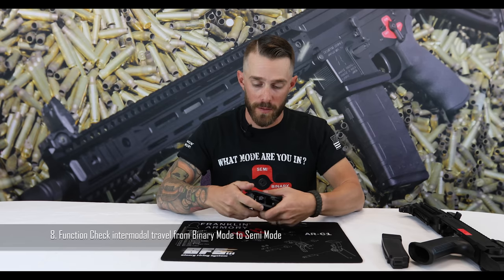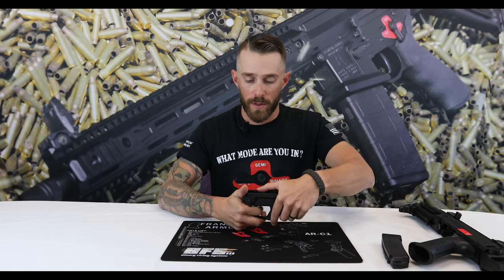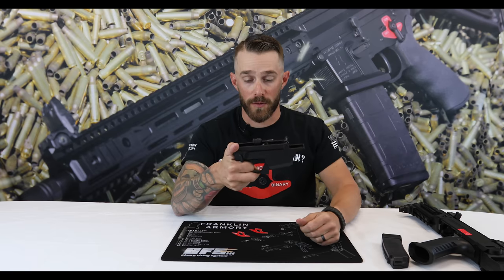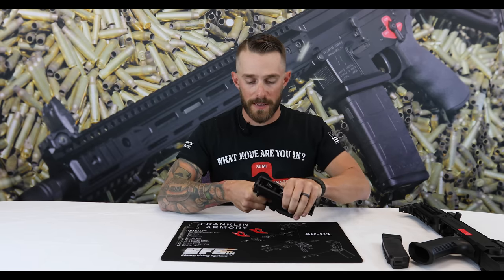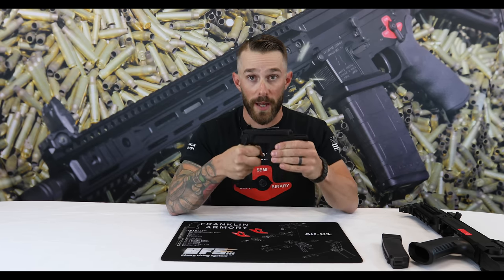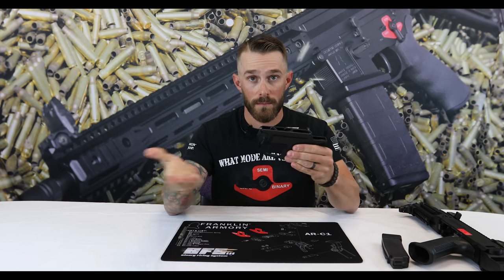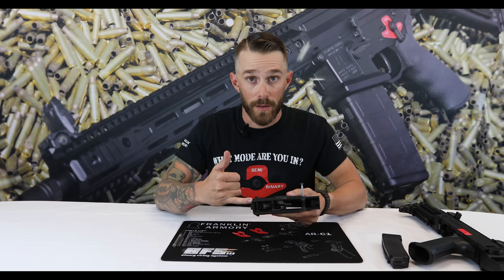Function check eight: roll all the way to binary, pull the trigger so the hammer goes forward, re-cock it, then roll the safety selector over to semi — that should cancel the next shot, so make sure the hammer doesn't fall. Looks like we're good.